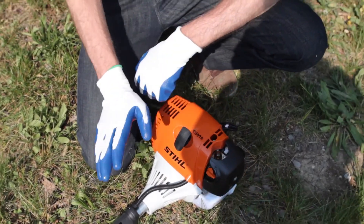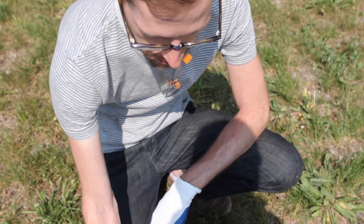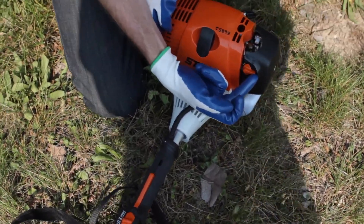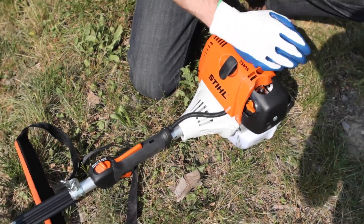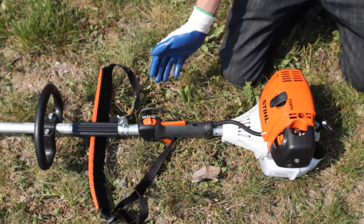If the trimmer has already been running for a while, you don't need to choke it to start it up again. Just flip the switch to start, leave it on run, give it a pull or two and it should start right up once it's been running.